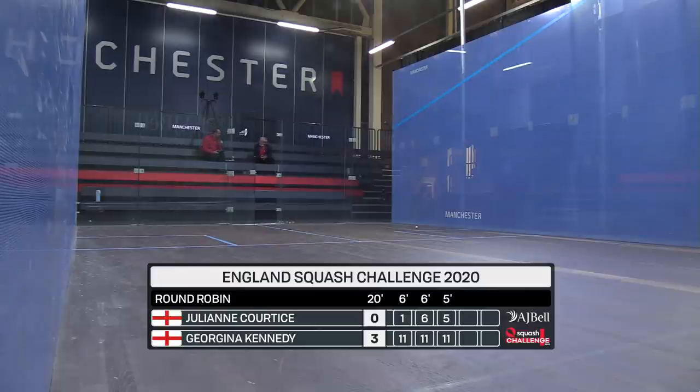A 20-minute match — Georgina Kennedy taking out Julianne Cortese three games to love.